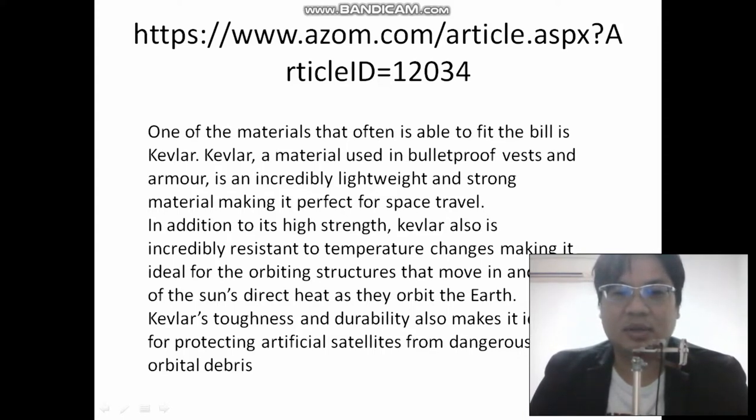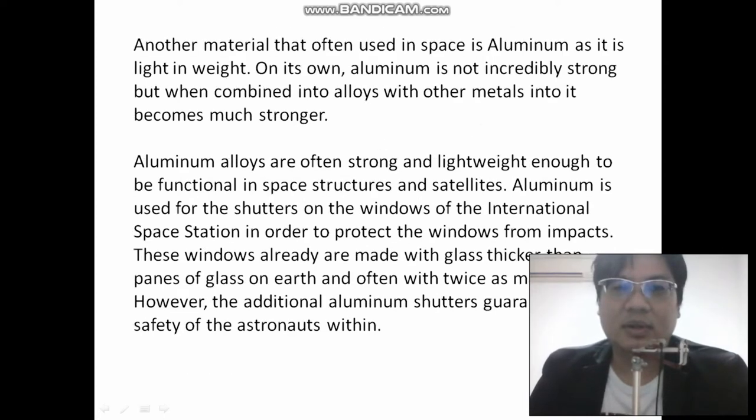Kevlar's toughness and durability also makes it ideal for protecting artificial satellites from dangerous orbital debris. So Kevlar is one of the key materials. This is aluminum that we talked about.